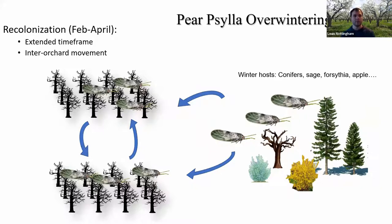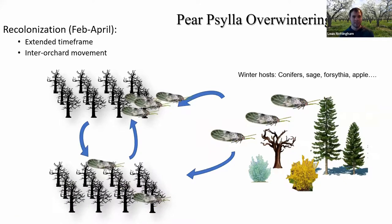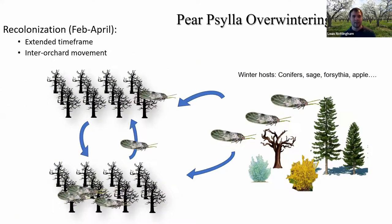In late winter and early spring, silla will start to recolonize our pear orchards — at least the ones that left — and the ones already in the orchard will also do some moving. They'll basically go from orchard to orchard, becoming a period of high dispersal activity where silla are constantly moving, mating, and cycling from orchard to orchard and back in from external sources. This goes on for quite a long time — really February to April we're seeing all this movement take place.